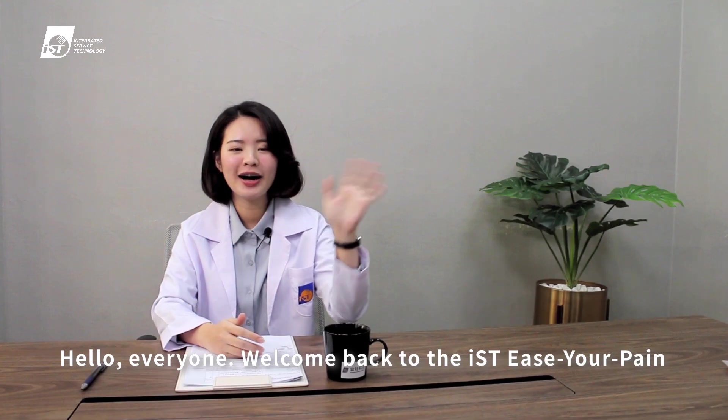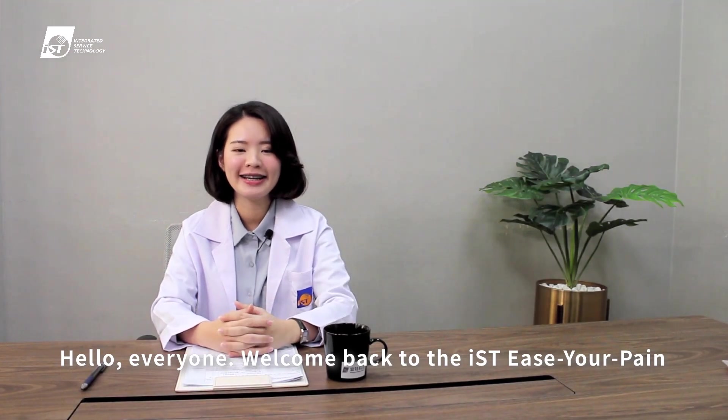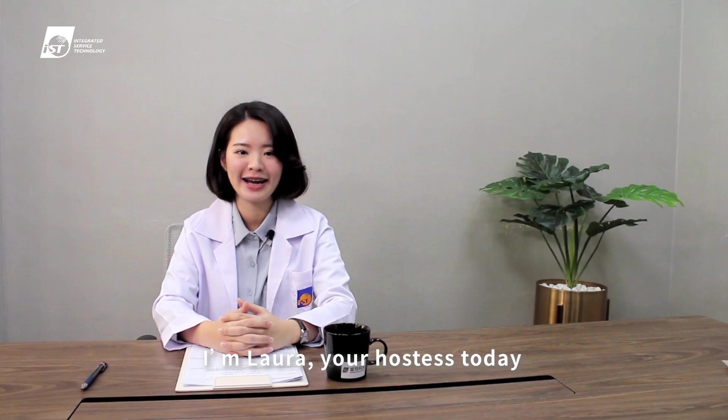Hello everyone! Welcome back to IST Ease Your Pain. I'm Laura, your hostess today.